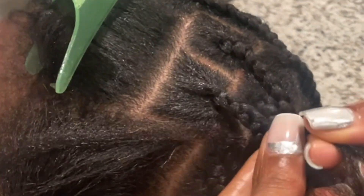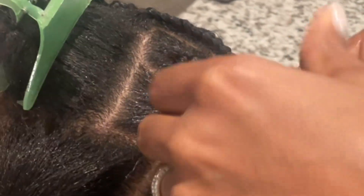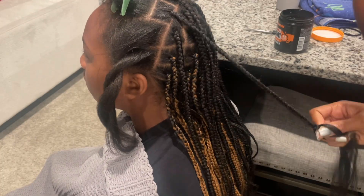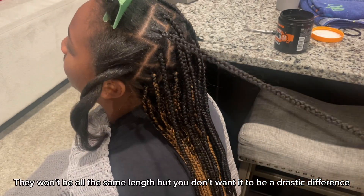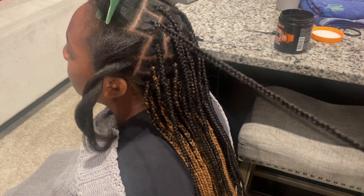We're going to take number one. I'm just going to continue this until the entire head of hair is completed. I did want to note that you want to make sure that you are comparing to the rest of the braid so that you don't have one shorter or longer than the other, and make sure that you braid all the way down so that the braid will be sealed.